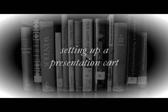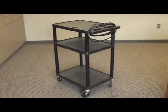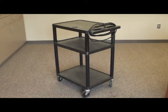In this session we're going to be discussing and describing setting up a presentation cart, a common task that most librarians will encounter at some point or another. To set up a presentation cart, you have several items that you'll need.